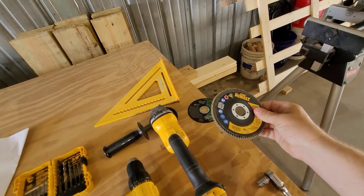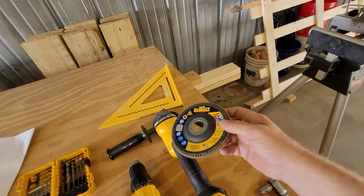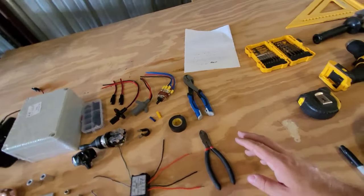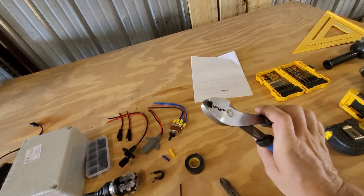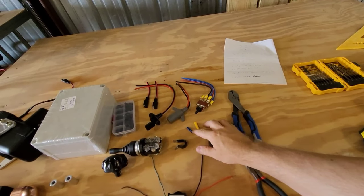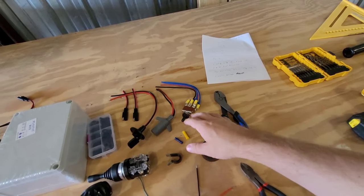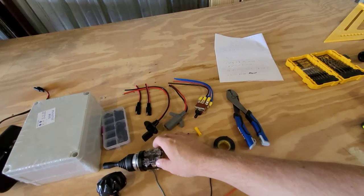You also want a fine 80-grit sanding disc made for metal - a four-and-a-half inch disc, real good for smoothing off aluminum cuts and drilled holes and making it look smooth. Moving over, you want wire cutters and wire crimpers - I really like this set right here, makes the crimps real secure. Some electrical tape, yellow and blue wire connectors, a little wire holder clamp. The switches are kind of hard to find so I'll link them in the description. You'll only need one joystick switch.